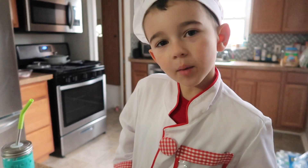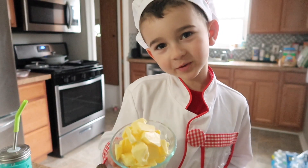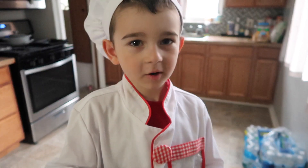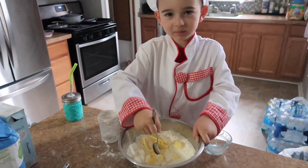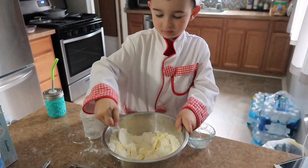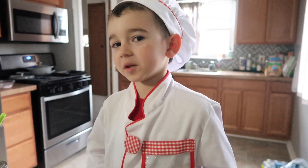Now this is all mixed up. We're gonna put butter — I got six tablespoons of butter. Make sure it's softened. Now we're gonna put it all in there. By the way kids, get a parent to mix the butter because it's hard.